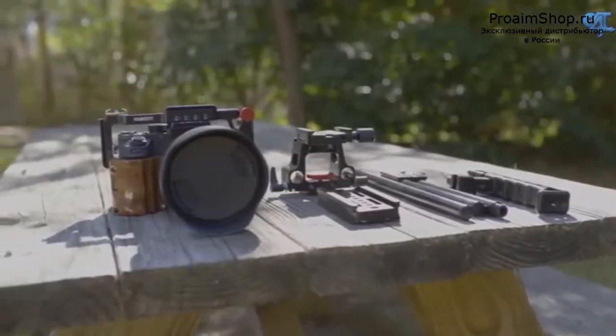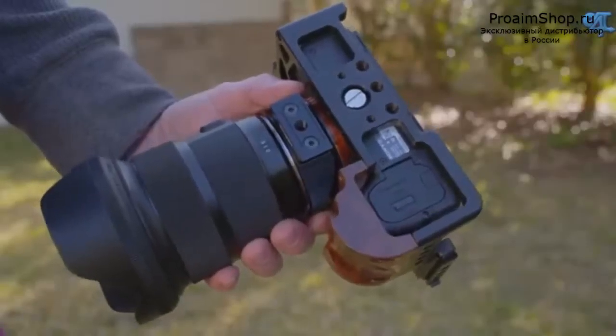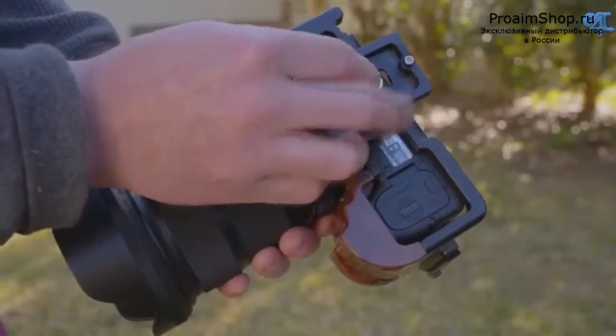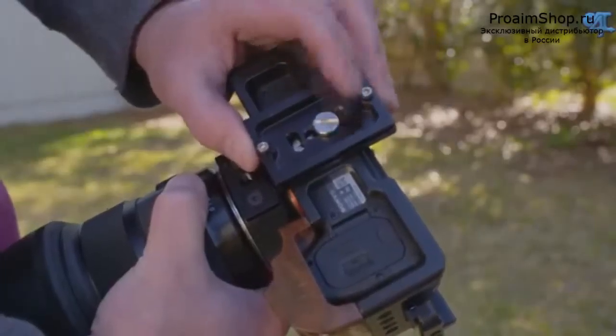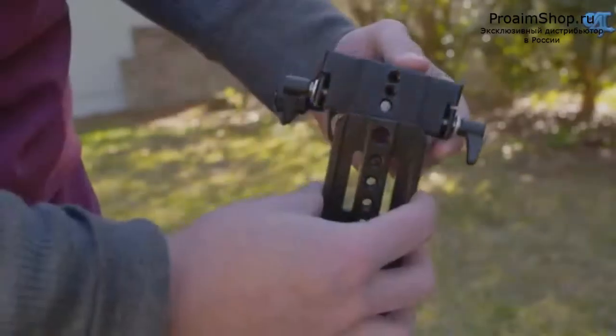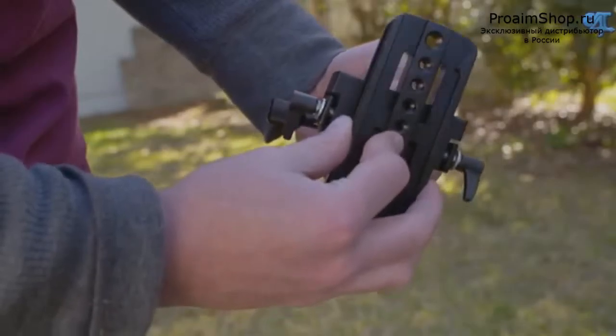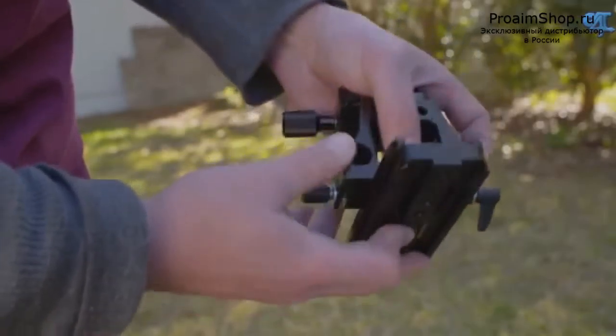The camera cage is a single piece design, making it extremely easy to fit your camera inside. Assembly is the same as most cages, using a single screw on the bottom. Then you just attach the Arca Swiss style plate to the bottom. What I love about this is that the Arca Swiss plate included works perfect with my Kessler receivers, which means it should work nearly perfect for all Arca Swiss style receivers.